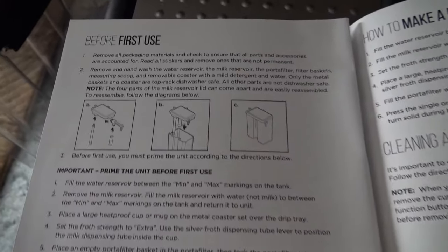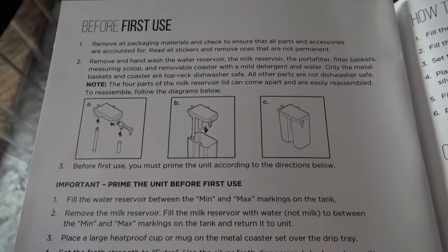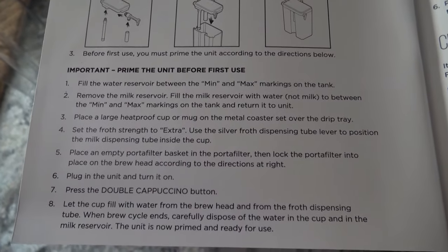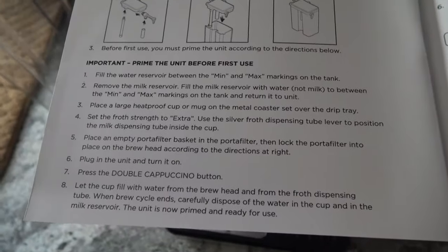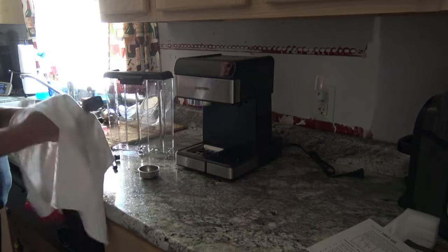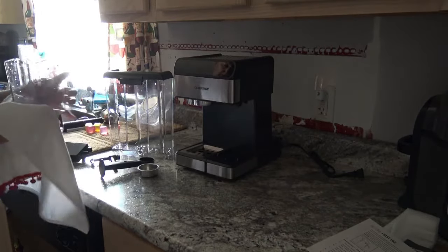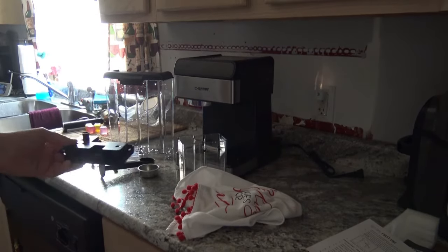I did go ahead and go through the instructions before the first use. I'm going to clean all the parts I need to first, and then prime the unit before we get into coffee, cappuccino, espresso and all that good stuff. I went ahead and got these all rinsed off with mild detergent, so now I'm just wiping everything down. I did want to say this is the one that you put your milk in, and I took it completely apart - it is super easy to do that.